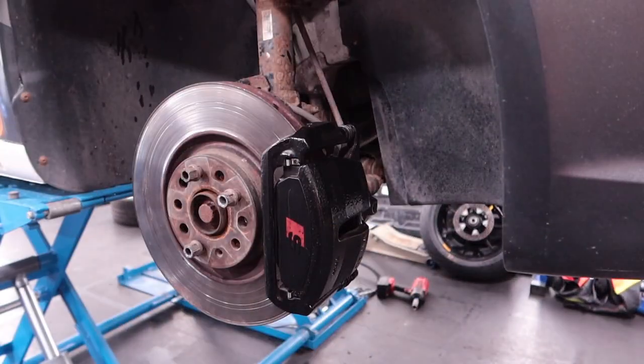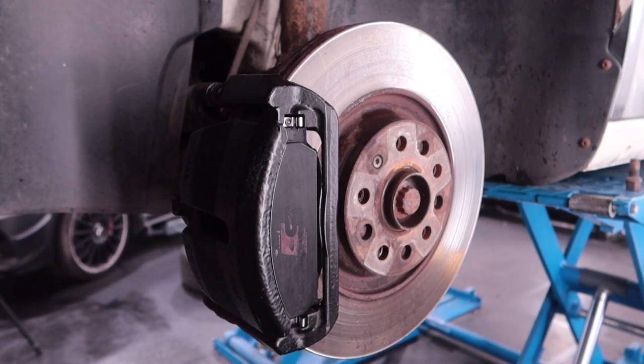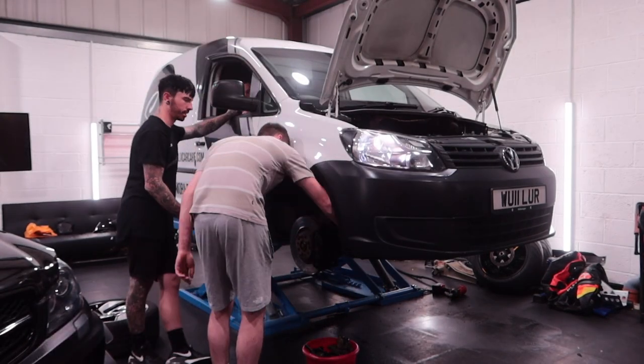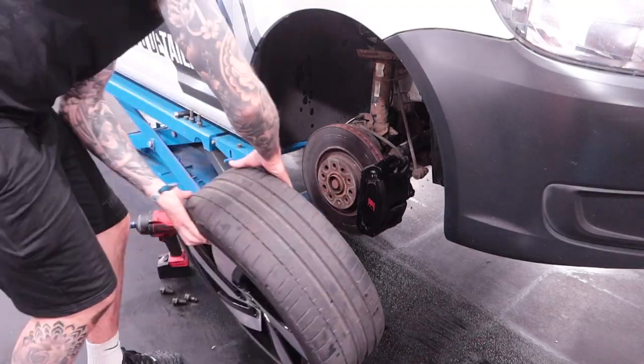And there we have it — Audi S3 brakes installed on a VW Caddy van. I'm sure loads of you are going to say this is a really common upgrade — I just couldn't find a definitive answer online so the easiest way to test it was to give it a shot myself. The final thing to do before I could drive the van was just bleed the brakes a little bit — they didn't need much because we used the original lines — and the van was good to go.